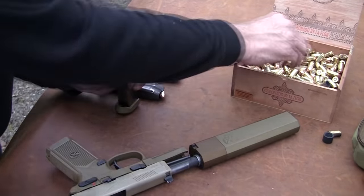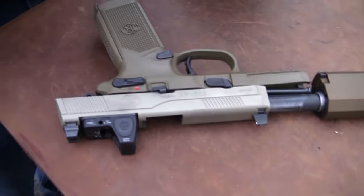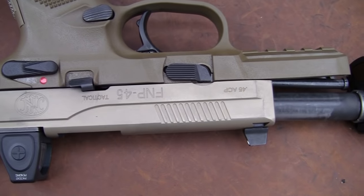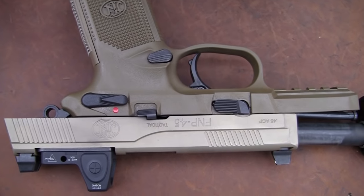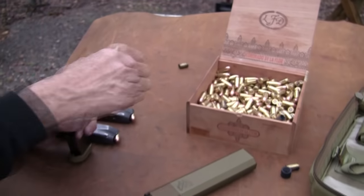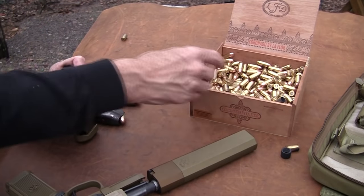One of the cool things about it — if you notice, these sights are high profile, and you don't have the suppressor blocking the sights. As with the one I used before in another video on the Glock 17 silenced, I was just using instinct to shoot that thing. For this one, I can actually see the sights and align them on the target. The suppressor may change point of impact, but at least I can see the sights — that's always a good start.